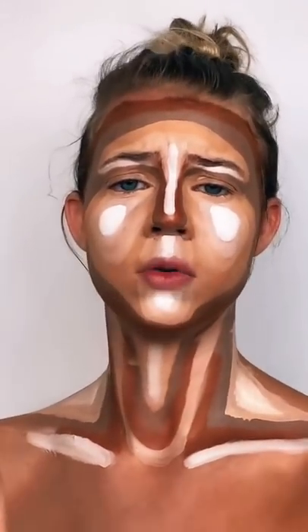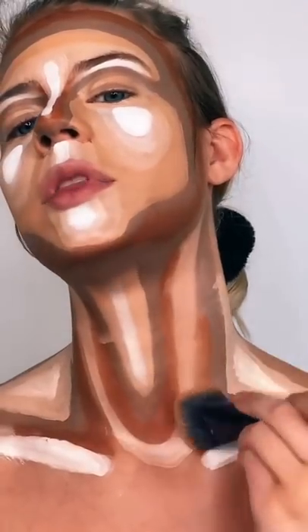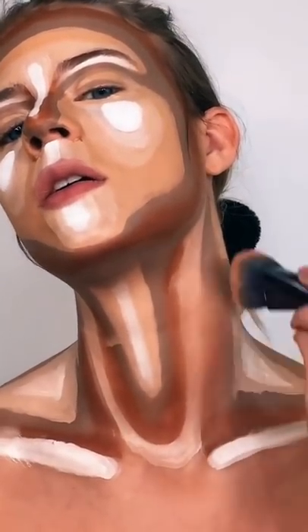Let's hit it with the spray bottle. Alright, let's start with the neck. I've never contoured my neck before. Ooh yeah, get it, I guess.